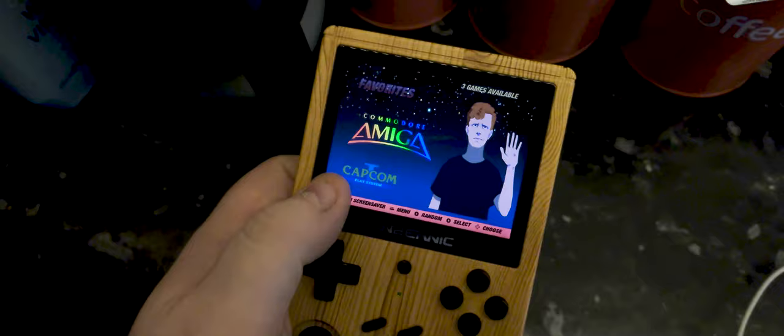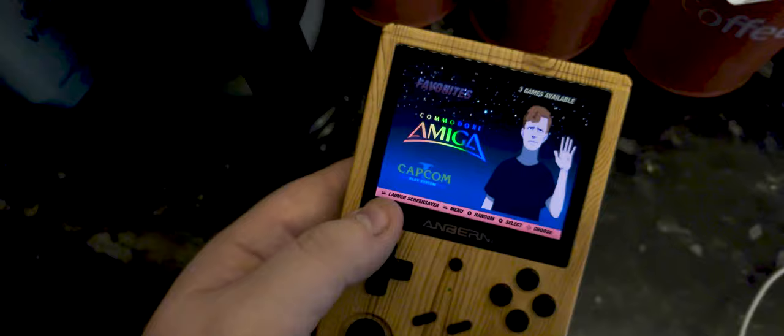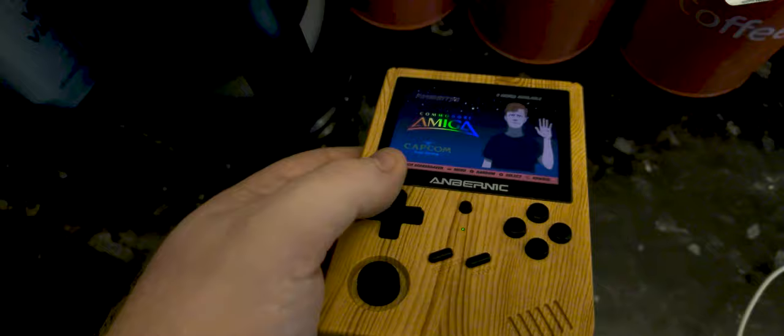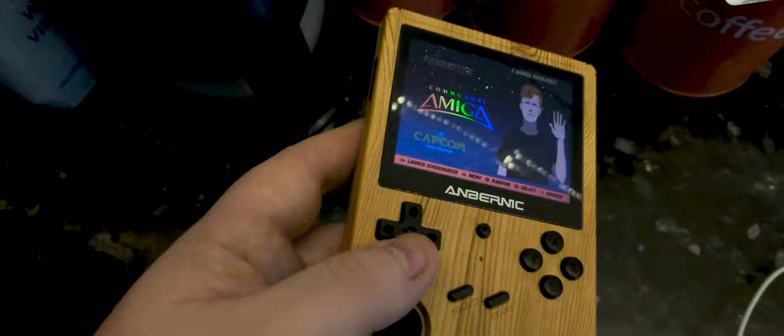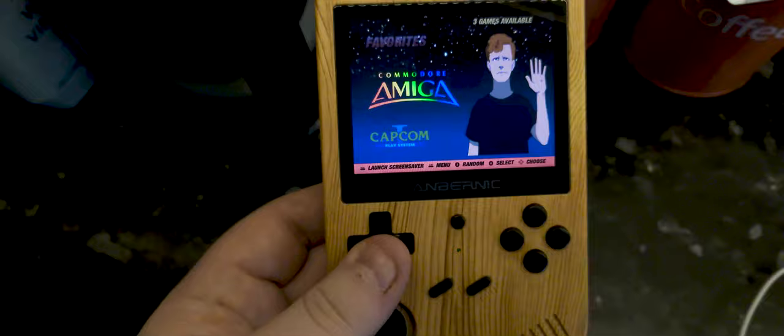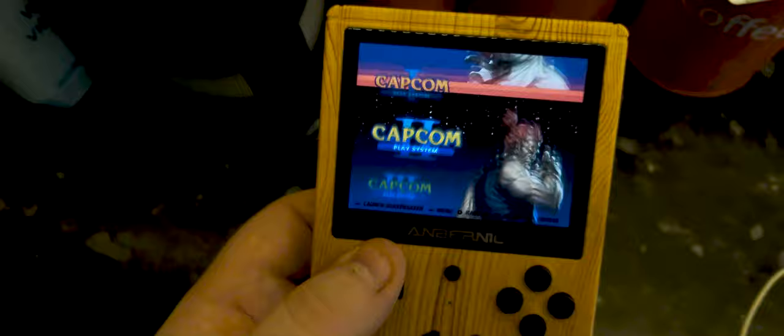In the box it came with a screen protector — which I've got on, hence the dust in the corner of the screen. It came with a charging cable, USB-A to C, and USB-C to C, though the C-to-C doesn't seem to work for charging. Apparently there's also a warning about not plugging this into anything that does power delivery. And it came with two SD cards: one with the firmware on, and one that was full of games. Naughty — but if you already own all of those games, that's a lovely bonus. If you don't, you're in dubious legal waters.